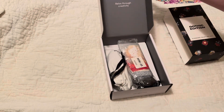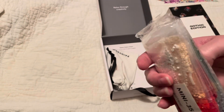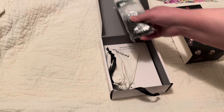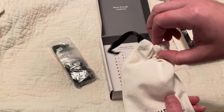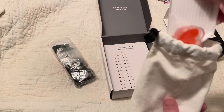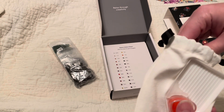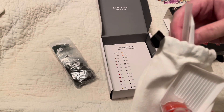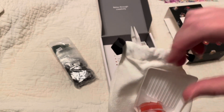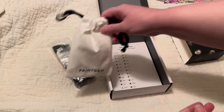In here we have all the pretty gems pre-bagged, ready to go — very nice and convenient. We have a tool kit which comes in this really sleek looking bag. It has heart wax, multi-placer, tweezers, tray, pen, and pen grip. I love that the theme on these is black and white; it has a really simple style which I think is really lovely.